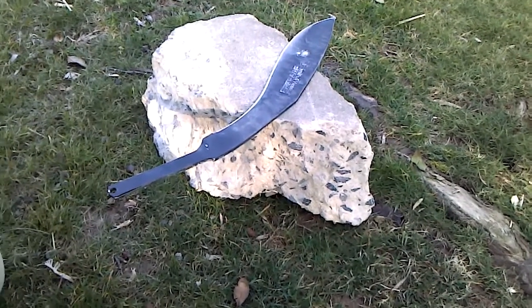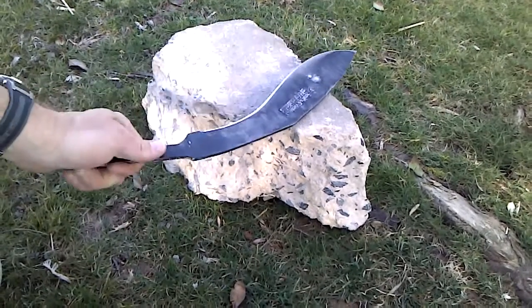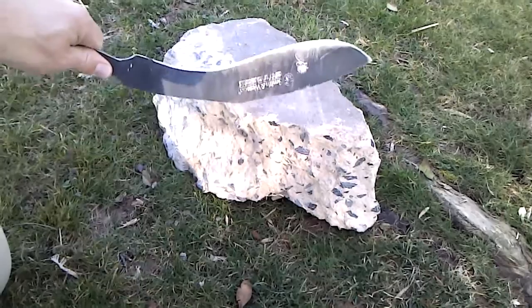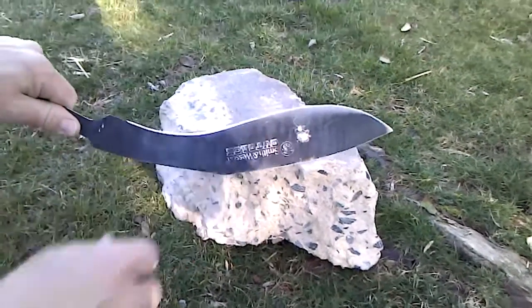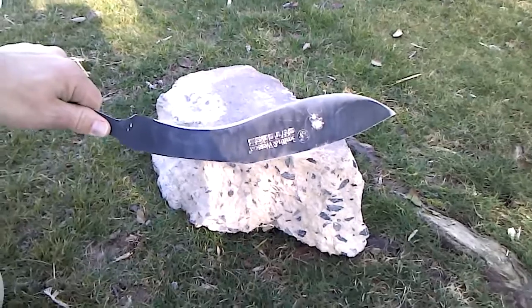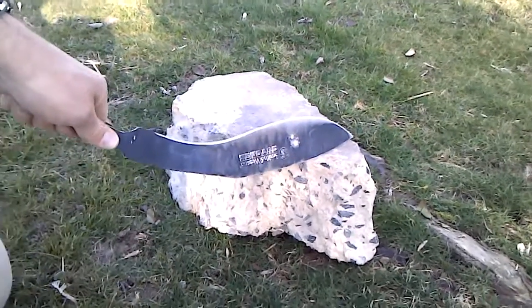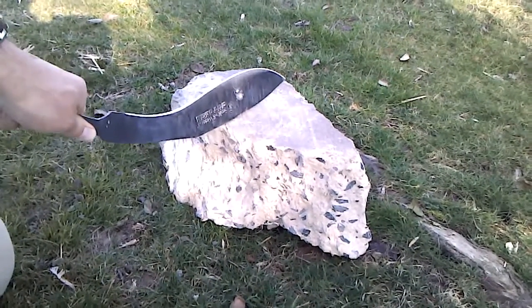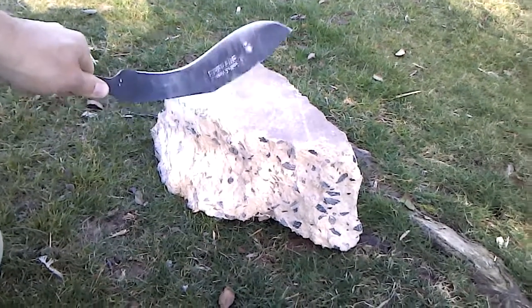Hey, Kelly here with another Chinese 440 mystery steel destruction test. I'm a concrete finisher, and last time we tried drilling through this with a hammer drill for about a minute and it wasn't able to make it through — you can see the mark right there. I do demo and removal, and people don't want concrete hunks in their yard, so I get to take them home and throw them away at the dump when I have enough.